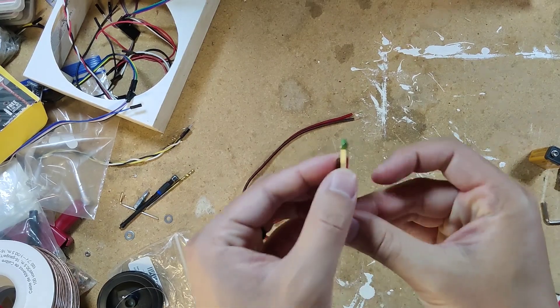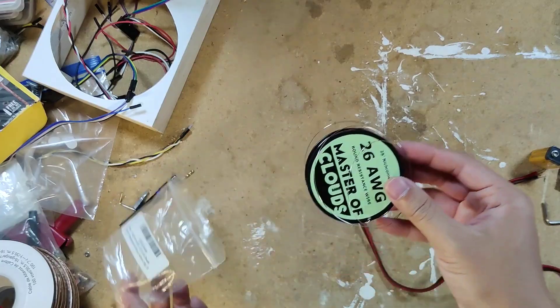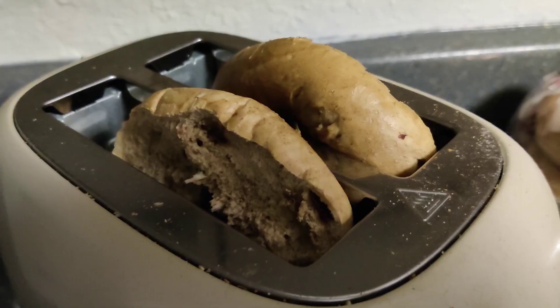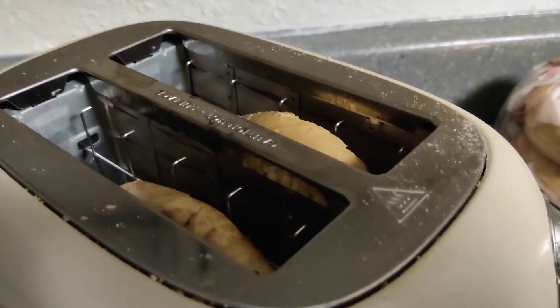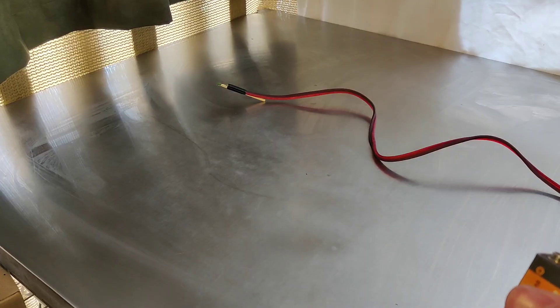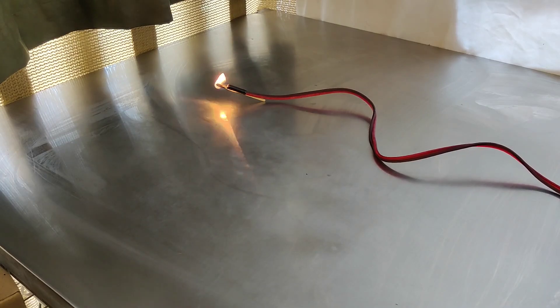We connected nichrome wire to a match and some speaker wire. Nichrome wire is often used as a heating element in hair dryers and toasters, and even in those fruity little vapes. Hooking up a 9-volt battery, the nichrome wire heats up, causing the match to ignite.